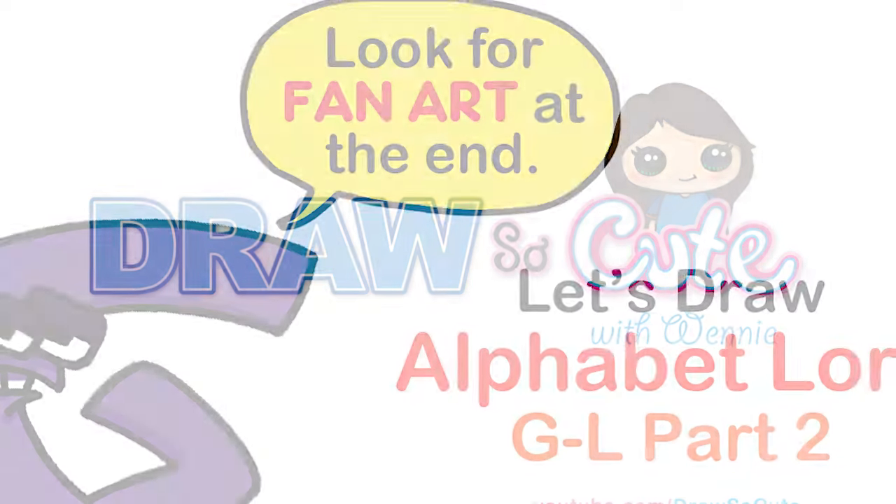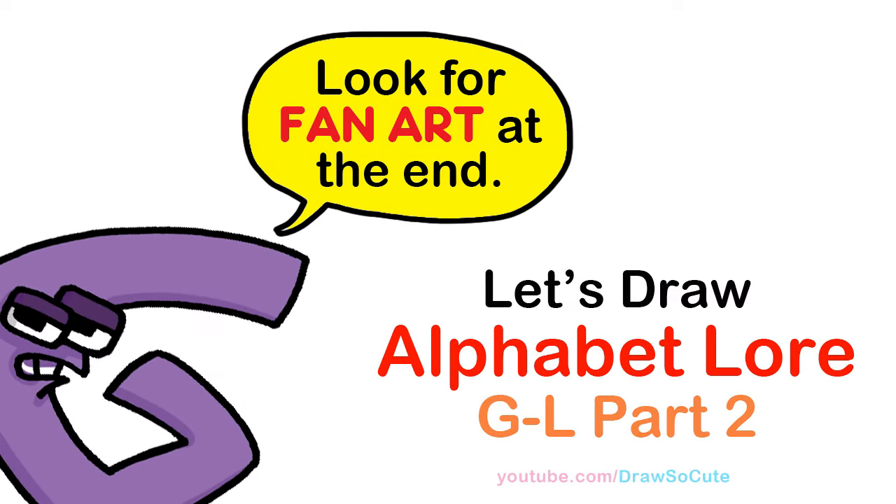Hi Dragster Cuties, Winnie here. Today we're gonna draw the letters G through L from Alphabet Lore. So let's get started.